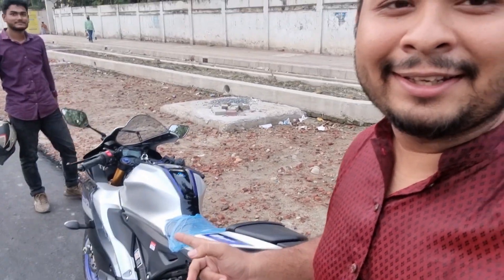So today I am going to show you a bike review. I've seen this new bike, which is the R15 M by Yamaha, and this is the 8R variant, so I'll be telling you what you need to know.